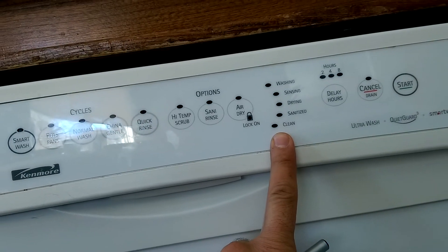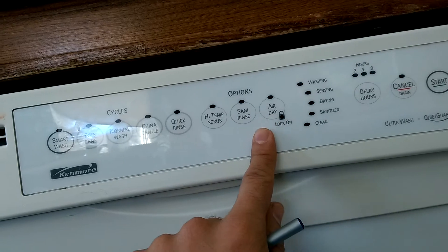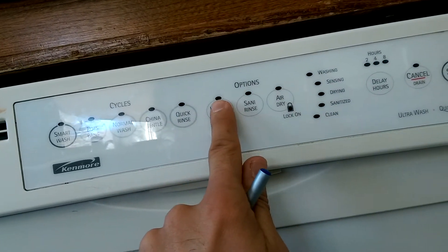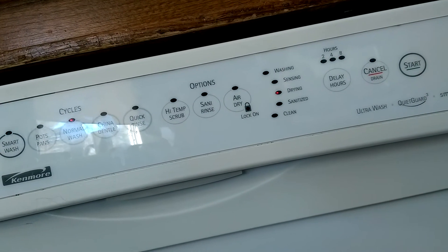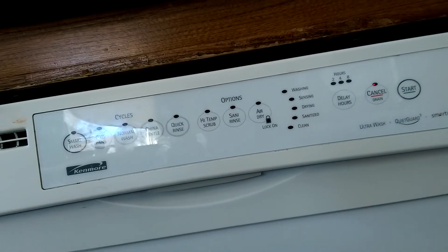The way you want to reset it: press high temperature scrub and air dry two or three times and it will reset the whole relay board. See, all the lights are on here — it's reset. You can press cancel. It's fixed.